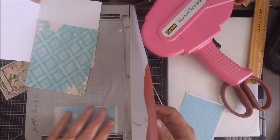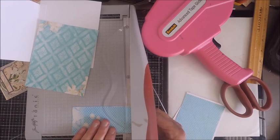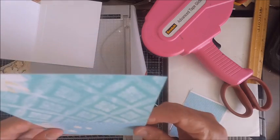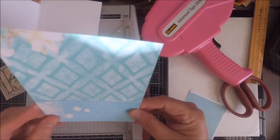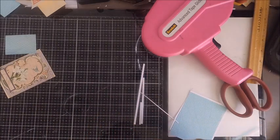Once you have it trimmed to the size you need, go ahead and create your pocket. Your pocket is going to be about two inches tall and about four inches wide. Just measure it up against your back page.